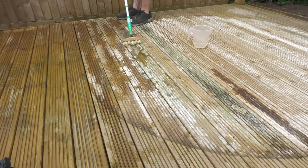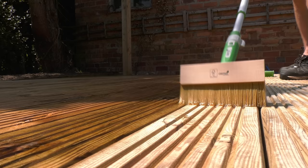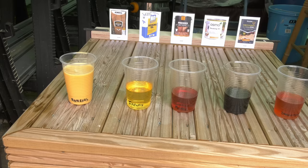I'll be running through the step-by-step process of cleaning and oiling a deck, and I'll be putting some of the UK's leading decking oils in a head-to-head comparison test so that I can tell you which one I think works best.